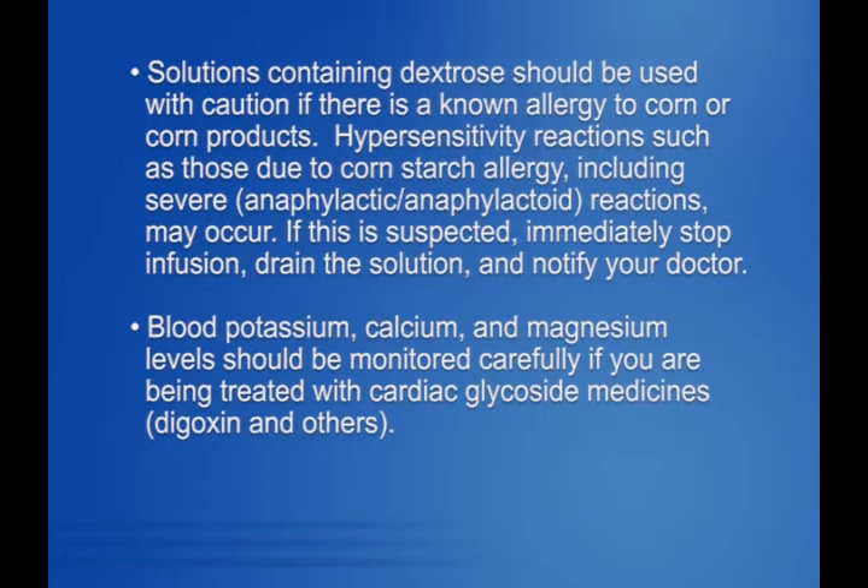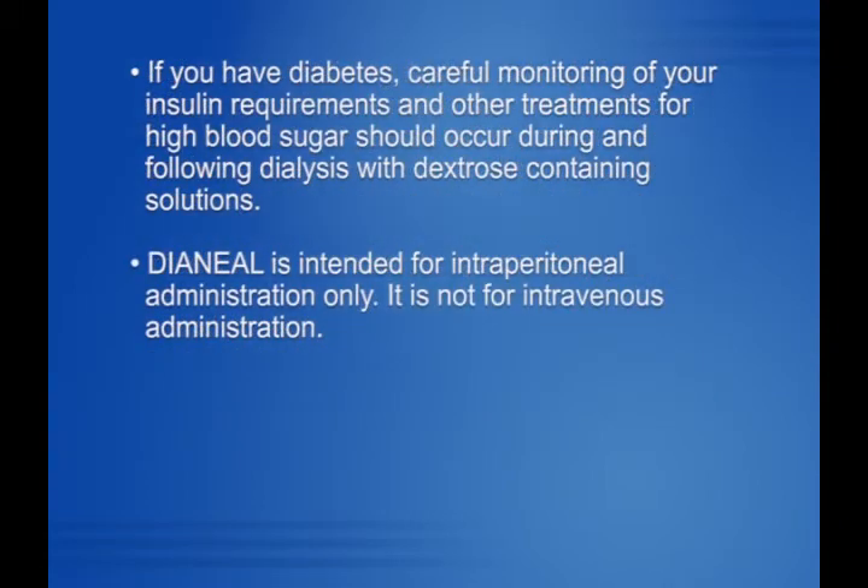If a hypersensitivity reaction is suspected, immediately stop infusion, drain the solution, and notify your doctor. Blood potassium, calcium, and magnesium levels should be monitored carefully if you are being treated with cardiac glycoside medicines such as digoxin. If you have diabetes, careful monitoring of your insulin requirements and other treatments for high blood sugar should occur during and following dialysis with dextrose-containing solutions. Dianyl is intended for intraperitoneal administration only; it is not for intravenous administration.